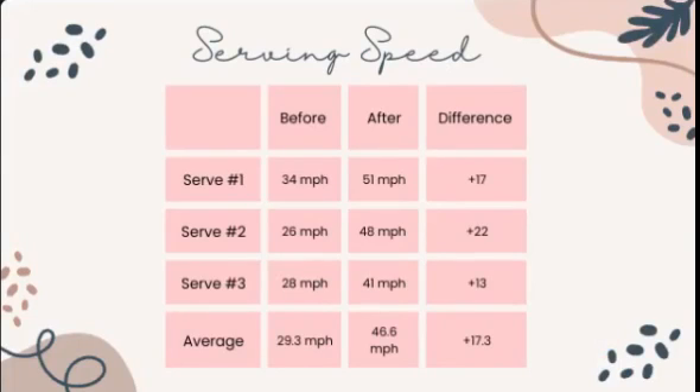We collected the results of the program using a speed gun. We did three serves to find an average before and after. She served at an average of 29.3 miles per hour before we implemented the program and 46.6 miles per hour after, an increase of 17.3. Some of the results may be off because the speed gun malfunctions quite a bit and Sophia is in the middle of her season. Therefore, tiredness and soreness from practice and games has contributed to the results collected.